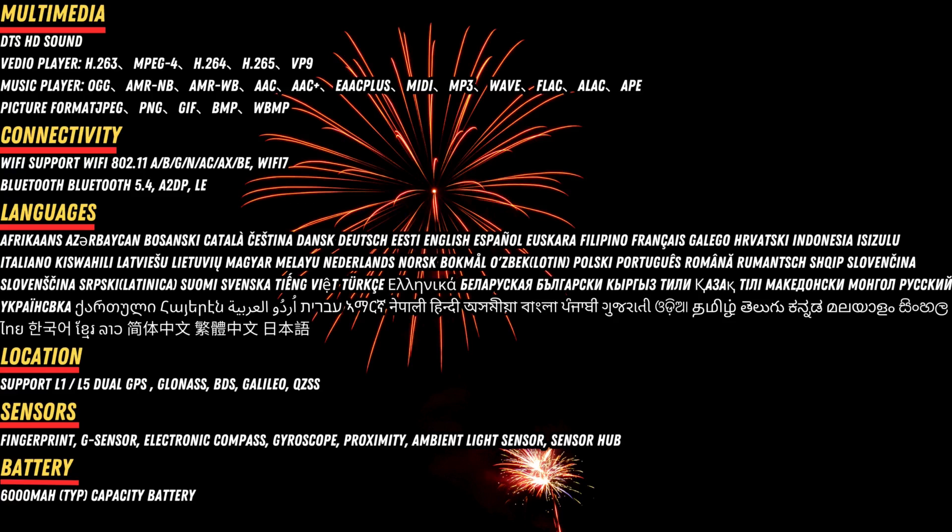Location support: L1-L5 dual GPS, GLONASS, BDS, Galileo, QZSS. Sensors include fingerprint, G-sensor, electronic compass, gyroscope, proximity, ambient light sensor, and sensor hub. Battery capacity: 6000mAh.